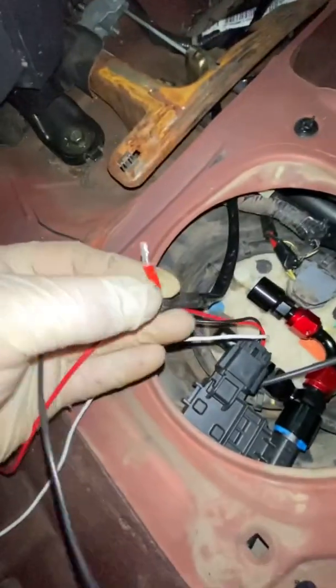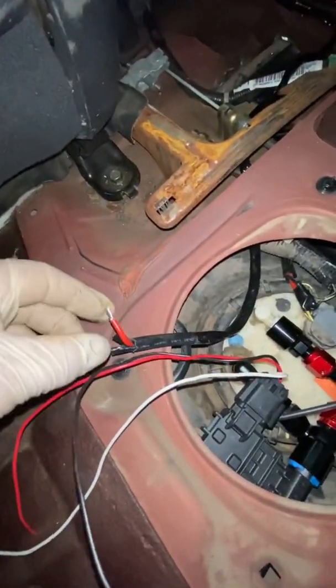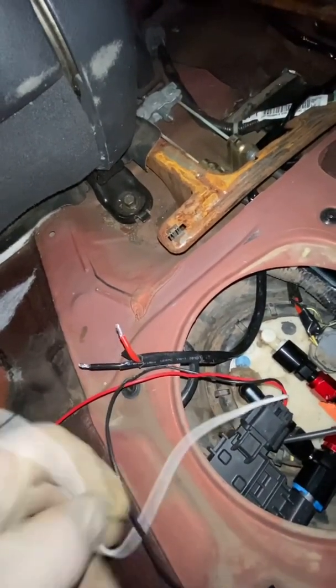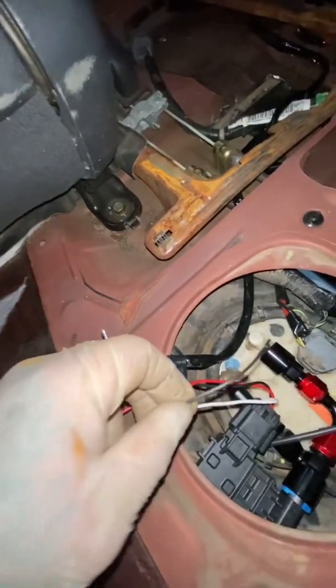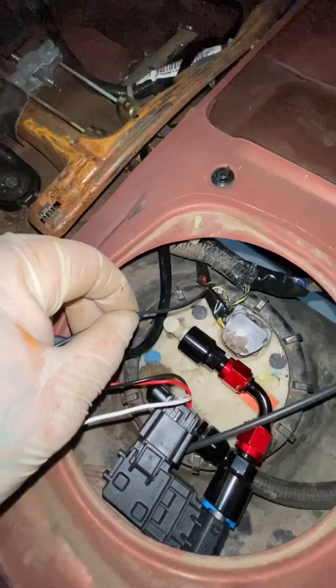I'm going to connect red to the power wire, then connect black to the actual five-volt sensor signal, and then the other black I'm just going to ground to the ground for the fuel pump relay, which is grounded all the way to the battery.